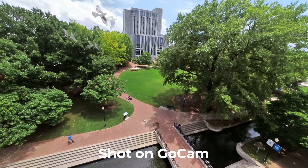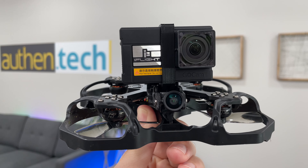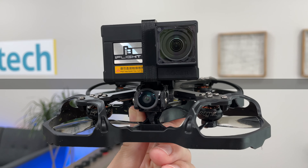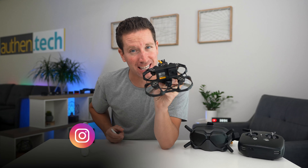This is a little cinematic FPV drone with a stripped-down 4K 60fps action camera. It's called the ProTek 25 Pusher HD and the GoCam, both from iFlightRC. Huge thanks to those guys for sending over a sample unit. I'm Benchmanky from Authentech, and let's see if it's any good.